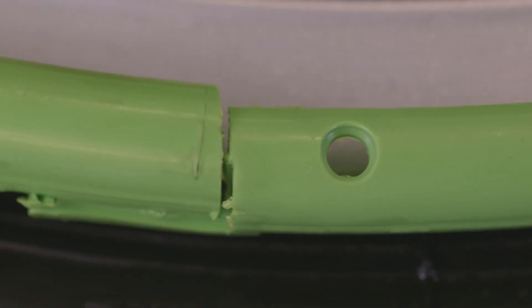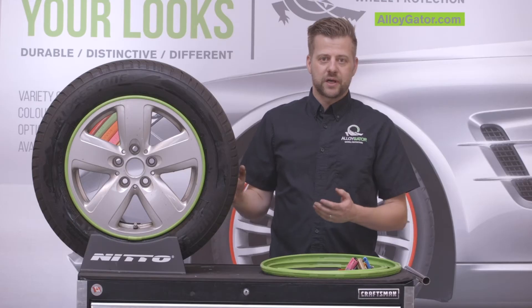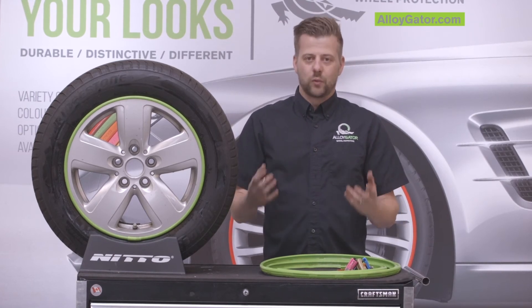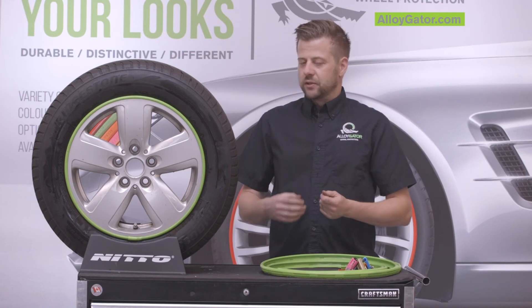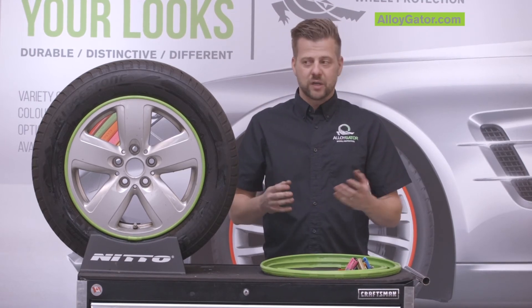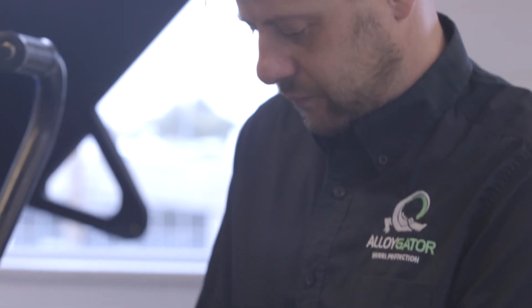Other reasons could be there might be too much tire shine on your tires and that's getting in between. Tire shine is typically silicone-based, doesn't wash away, and it's incredibly slippery. So if you are going to use it, make sure you just wipe it on rather than spray it on — that's something we recommend and we'll go over that on our aftercare video.